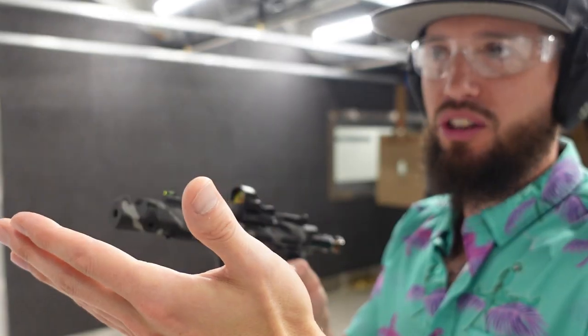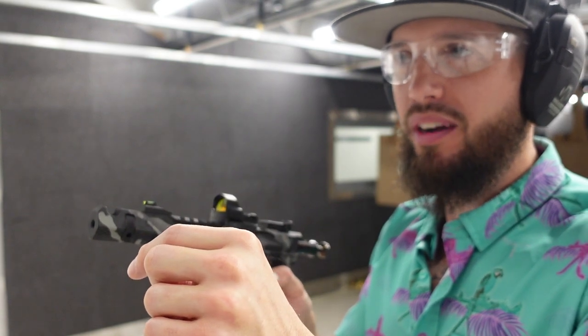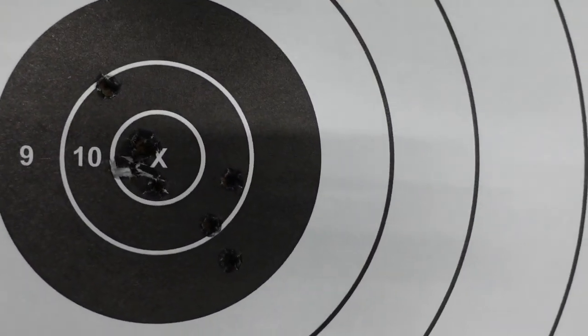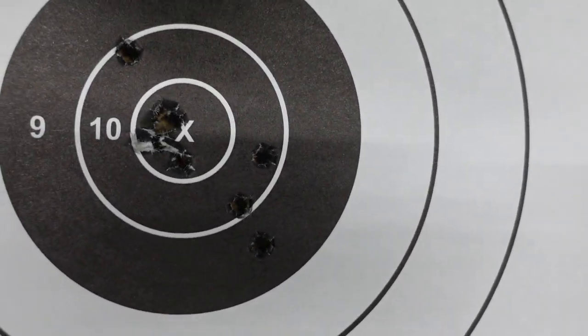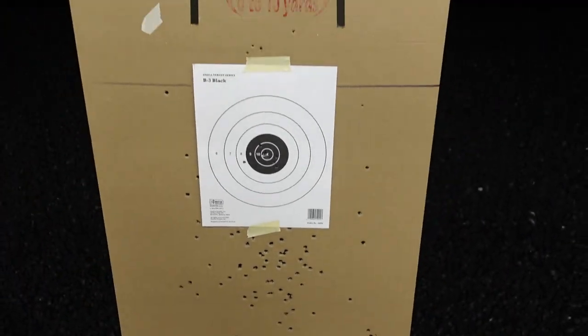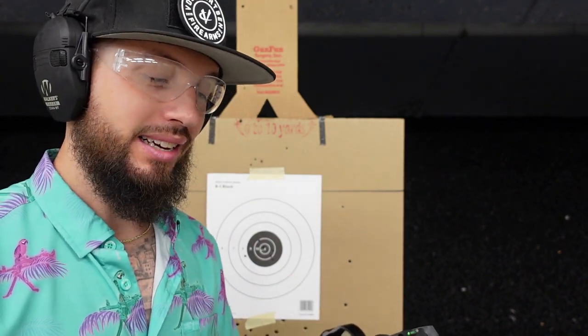Let's go look at the target. I had one tiny flyer — that was me, I yanked one — but everything else is right in the bullseye. I had three or four shots stacked on top of each other in the bullseye and a couple just danced around there a little. One flyer aside, guys, I'm not a professional shooter, but something like this will certainly help you out.